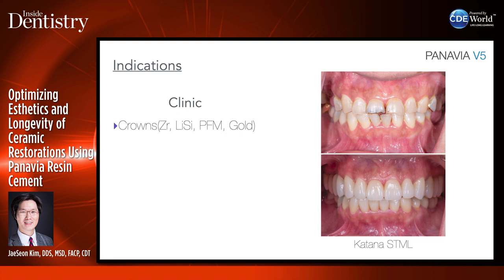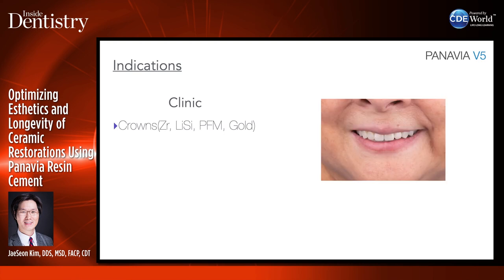Here is another zirconia rehabilitation with Katana STML. The patient was a severe bruxer, so we used a very high strength zirconia and bonded it with Panavia V5 to resist her strong clenching habits. The patient can see her smile — she's very satisfied with her new smile.